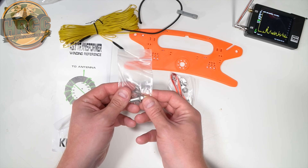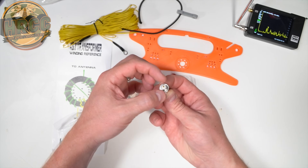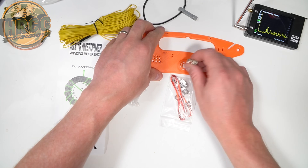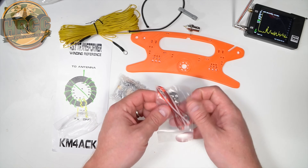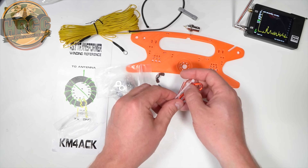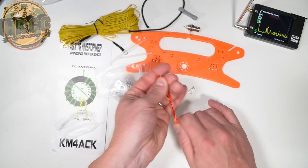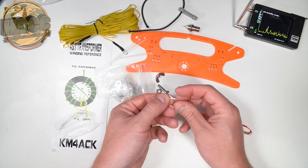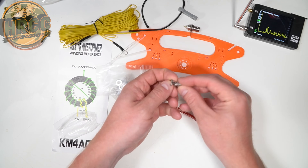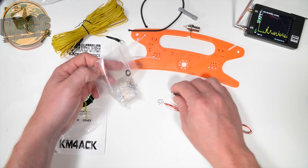Here is your BNC connector, which I'm guessing goes right there. Notice that the BNC connector is flat on one side — actually both sides — so it should slide in and you come off directly from it. And we have three zip ties, which are for holding the toroid in place, some magnet wire, another connector for crimping, the wing nut that's going to be used to mount the antenna together, and some extra washers.